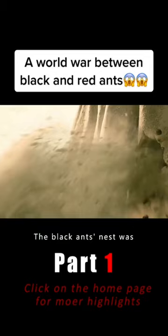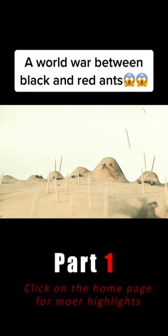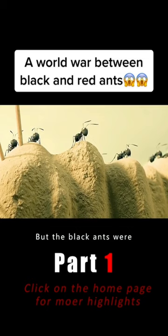The red ants also fired a box of toothpicks. I have to say, this was quite a trick. They also used forks as weapons. They hit the black ants' nest with precision.